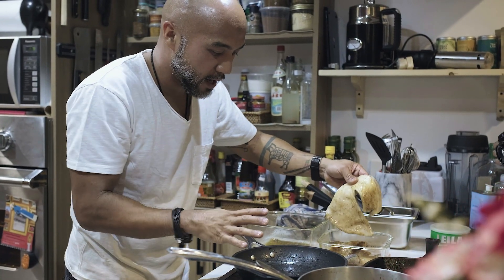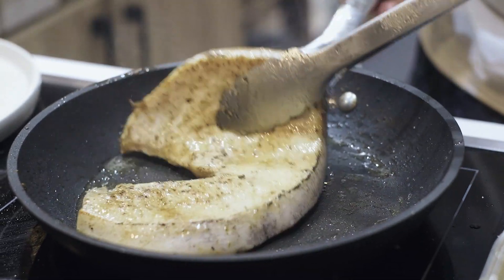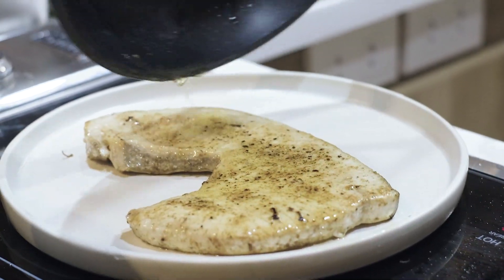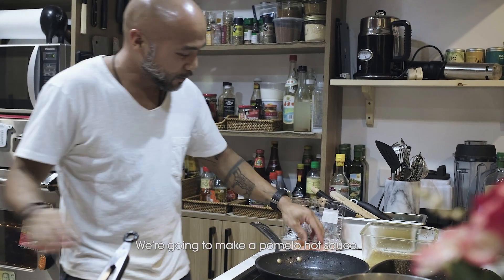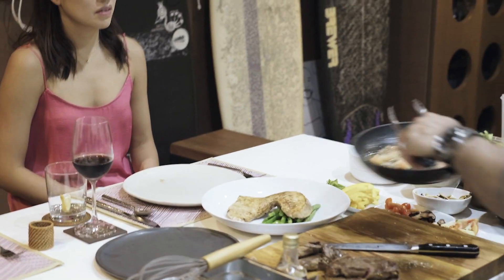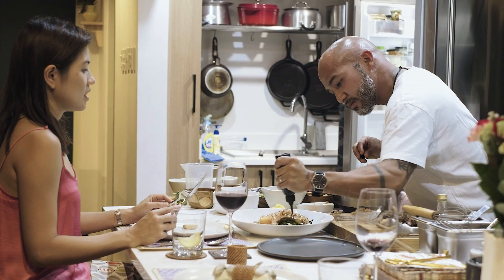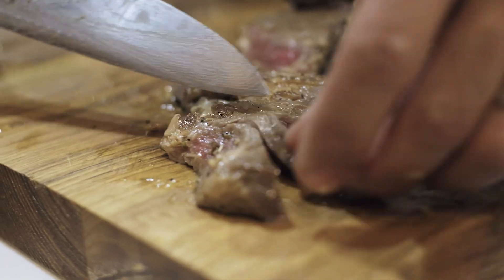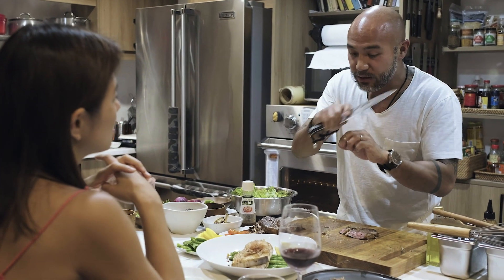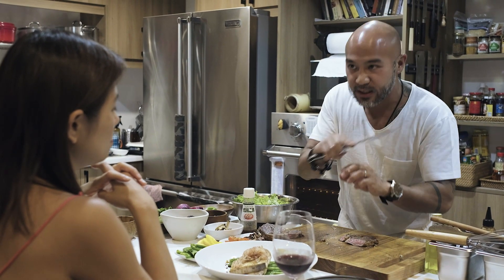Using the same pan where I cooked the mushrooms, I'm going to sear our fish. We're going to make a pomelo salt. It's important to rest the steak — if not, when you slice it, the juice will come out. So rest the steak; after 10-15 minutes, that's when you slice.